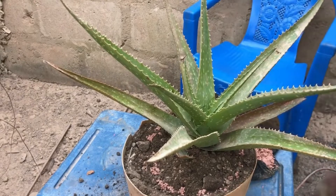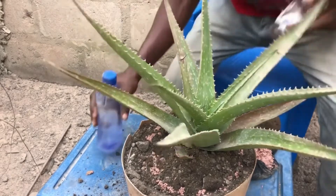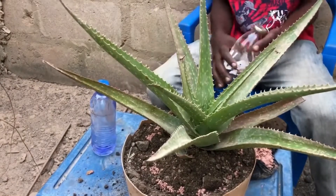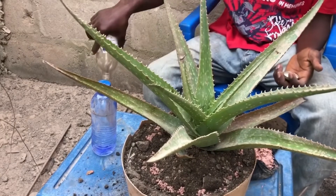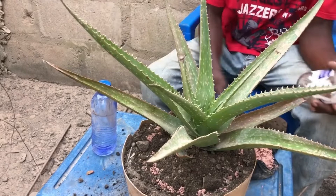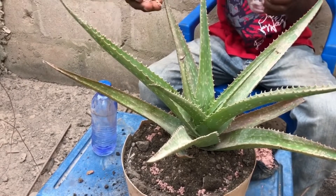The ideal way to care for your aloe vera is to allow water to quickly flush through the soil without too much retention. Aloe does not like to have wet roots for a long time.